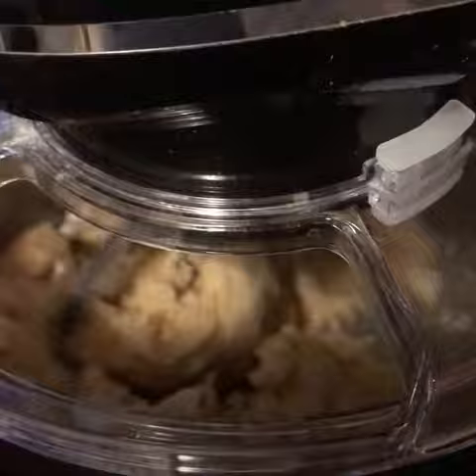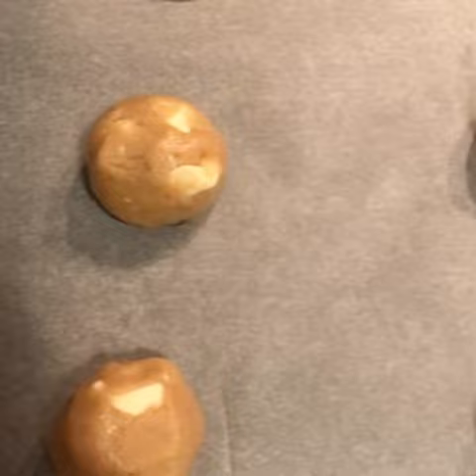Roll the cookie dough into balls and refrigerate them for 15 minutes, then put them in a preheated oven at 375 degrees Fahrenheit for 10 to 14 minutes.